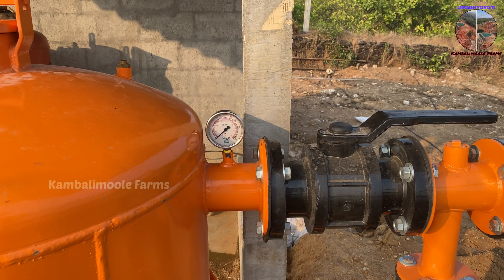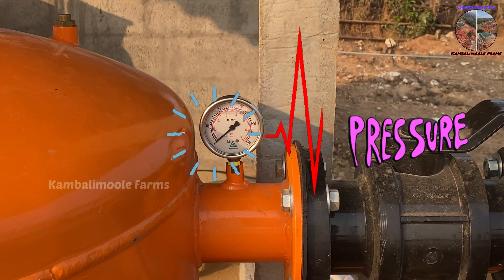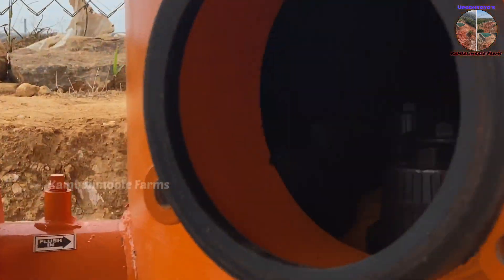Install a pressure gauge as shown here to check the sand filter pressure variation due to blockage. Remove the service cover and make sure all the mushroom diffusers are properly tightened.